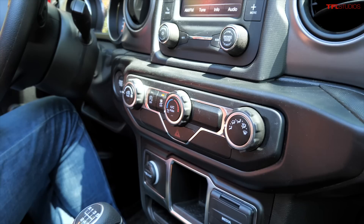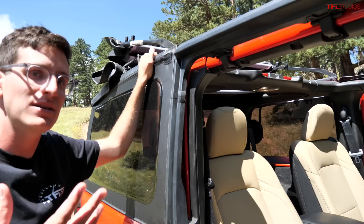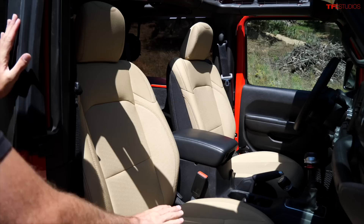One thing I love about the base Wrangler is you can get it with a couple of different seat options at no extra cost — black cloth or this Heritage Tan. This is a big deal for me; I really don't like black interiors as they feel tight and dreary. The tan looks really nice, though it is harder to keep clean, especially with my Bernese Mountain Dog puppy.